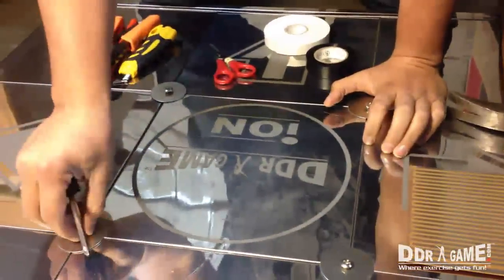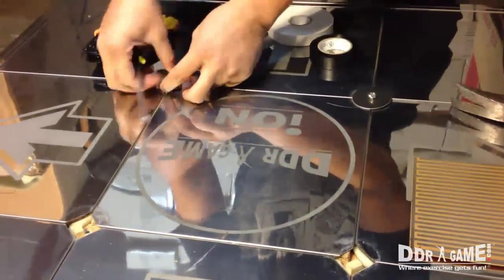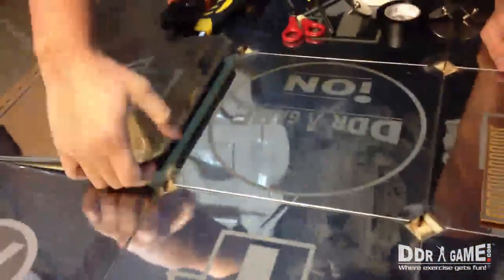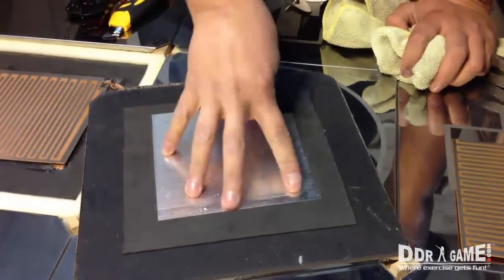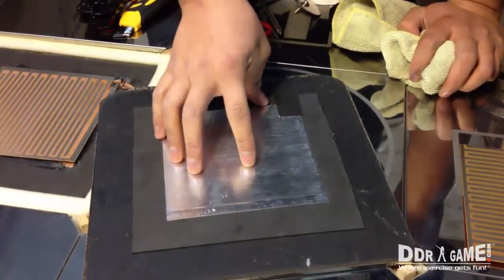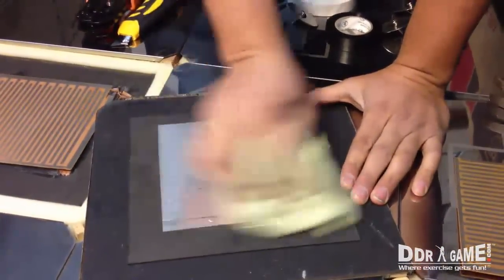I had already removed the screws previously to make it a little easier. First we're going to remove them using a Phillips screwdriver. Next, you're going to remove the arrow that isn't functioning properly — it just comes out. Make sure to check that the aluminum foil under the arrow is in good condition. Sometimes it's a little torn, which might actually be why the arrow isn't working. I like to clean it a little bit in case it has dust, so when we install the new sensor board it will work properly.